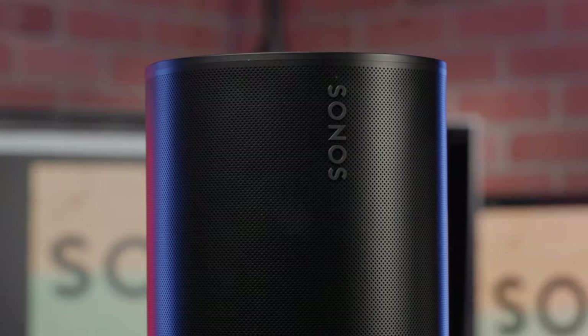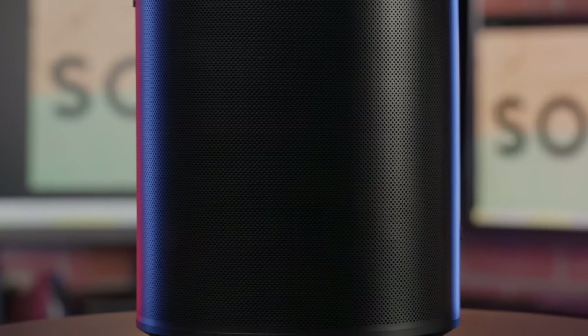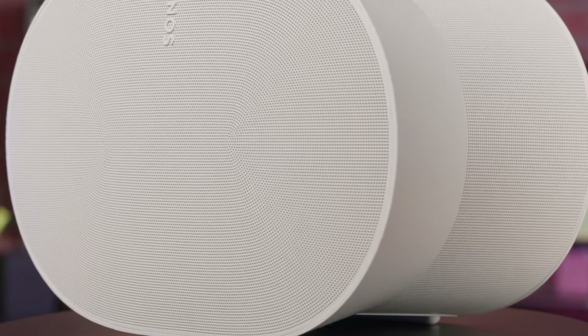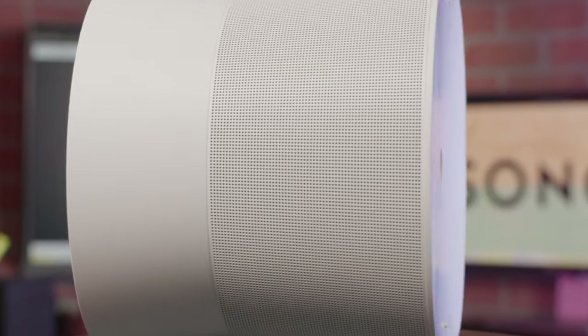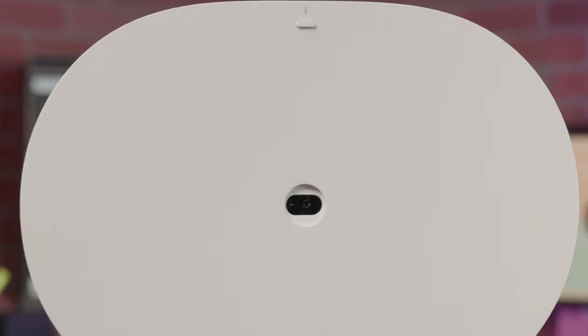Improving upon previous models of Sonos speakers, these two budget-friendly Aira systems aim to give you the most visceral audio experience out there, utilizing new features such as TruePlay and spatial audio compatibility to bring your favorite songs, podcasts, audiobooks, and more to life in a stunning 360-degree listening experience.